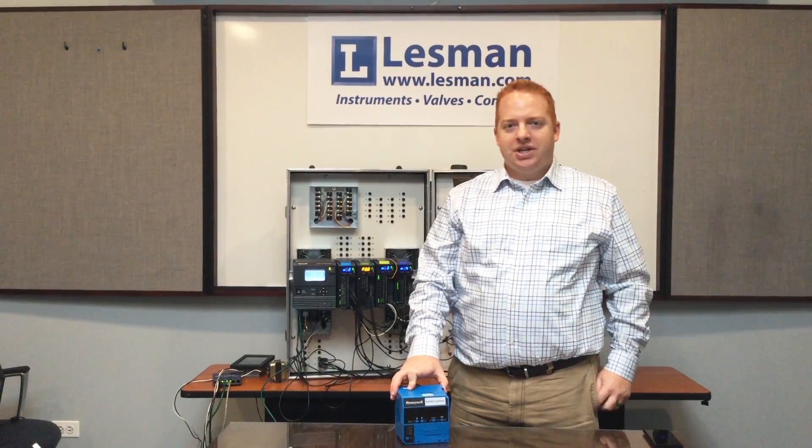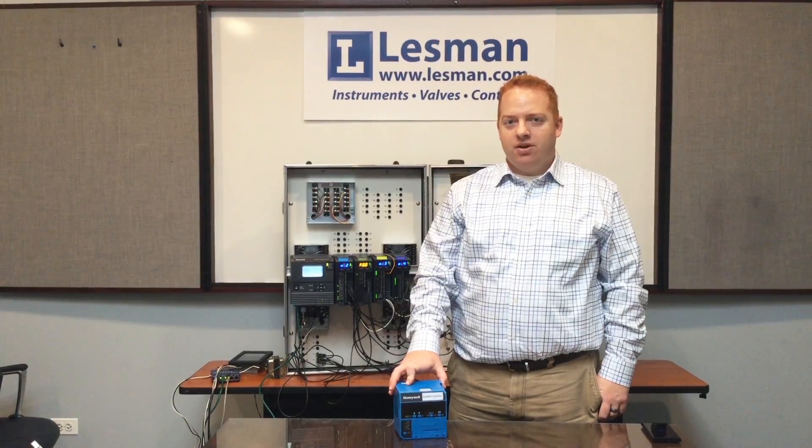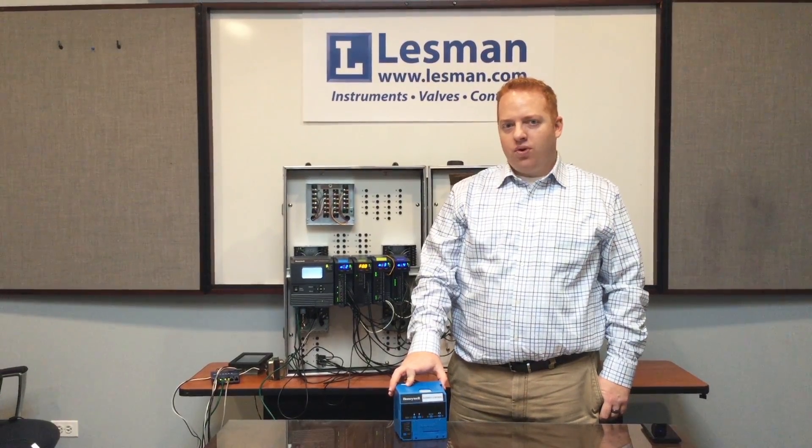Hi, I'm A.J. Piskor, Combustion and Control Specialist for Lesman Instrument Company, and today we're happy to present you with the Slate Burner Control Module.